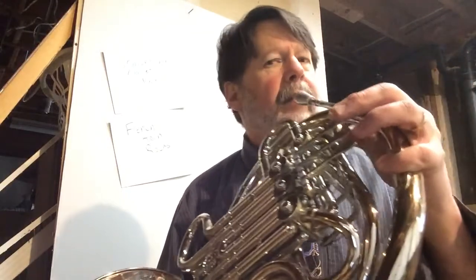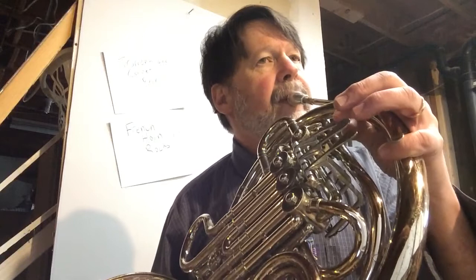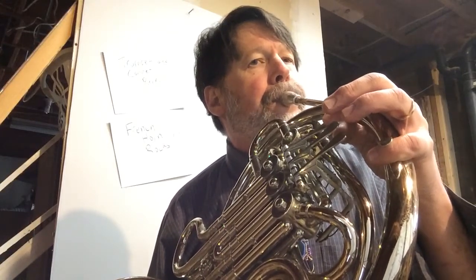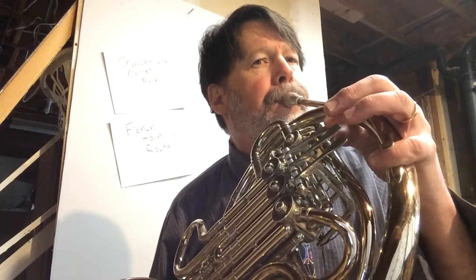As I've said before, you want to make sure you can say it first. Then once you can do that, play it on one note. I'm just going to play it on F — not going to change any notes, just going to play it on F.